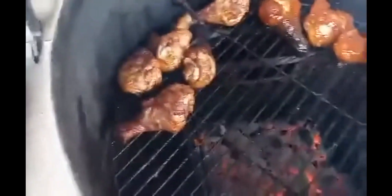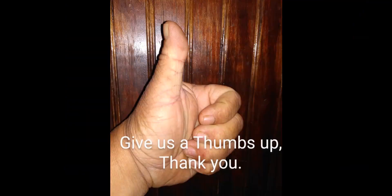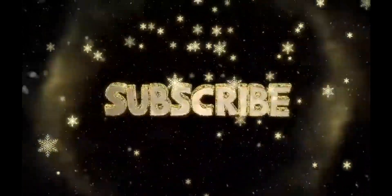We dipped some in barbecue sauce and we did some without. That's what she's looking like. We're looking good!